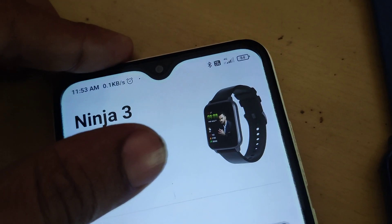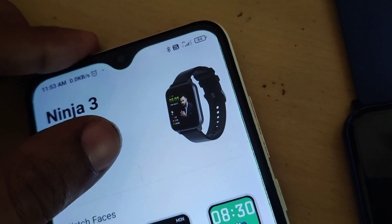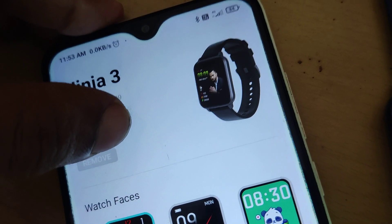Here you can see that this smartwatch is connected to my smartphone. And suppose if I want to remove this smartwatch, then you can see it removed. Now, you must click this remove here.